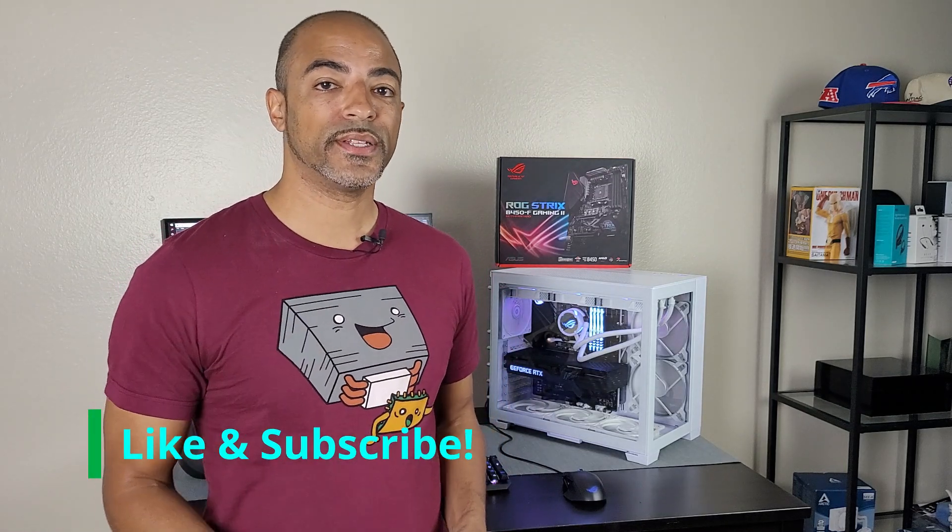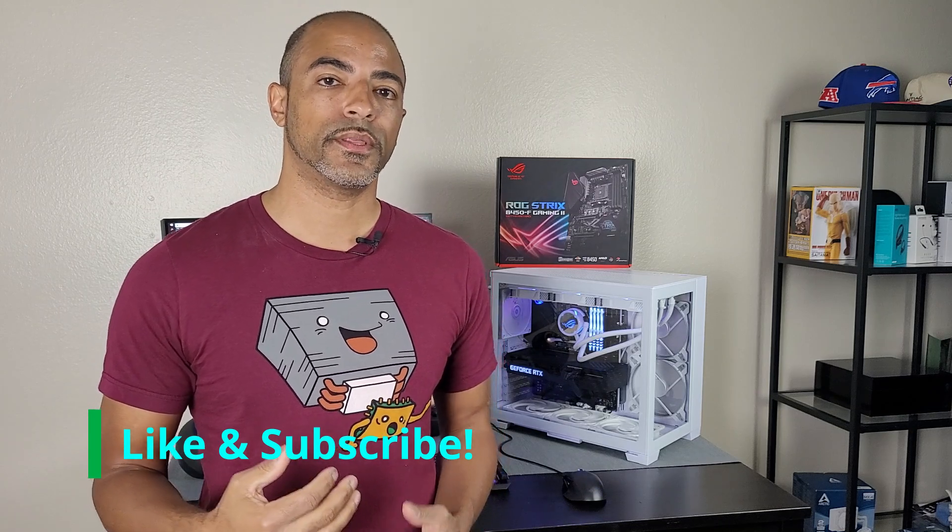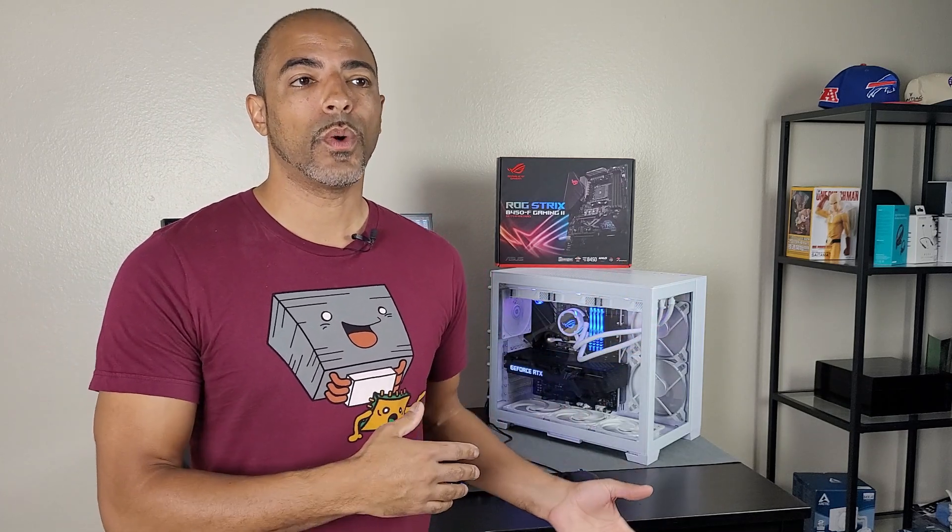What's up everybody, The Poets here. I hope you're doing well and staying safe. Today we're going to talk about fan curves because I want to help you get the best possible performance out of your PC case while managing noise. I like my cases extremely quiet while also trying to get the best possible performance. The case I have here is kind of special and unique — the Lian Li O11 Dynamic Mini Snow Edition.